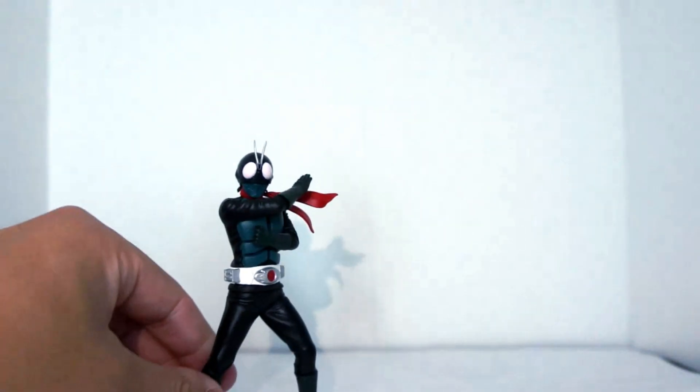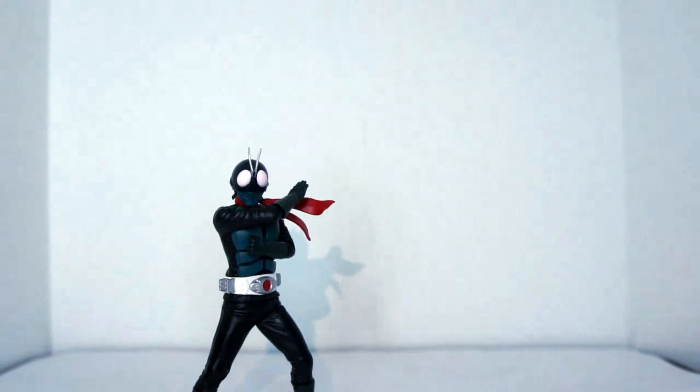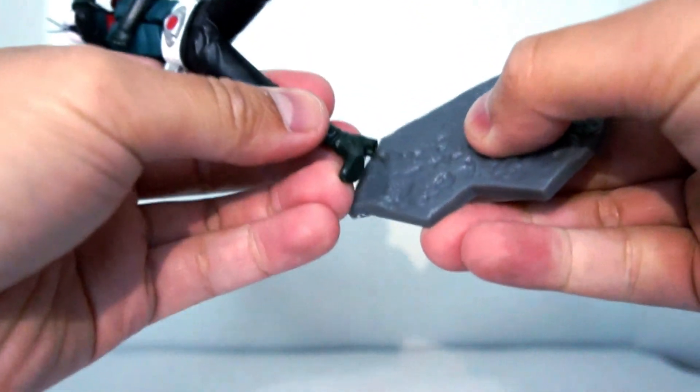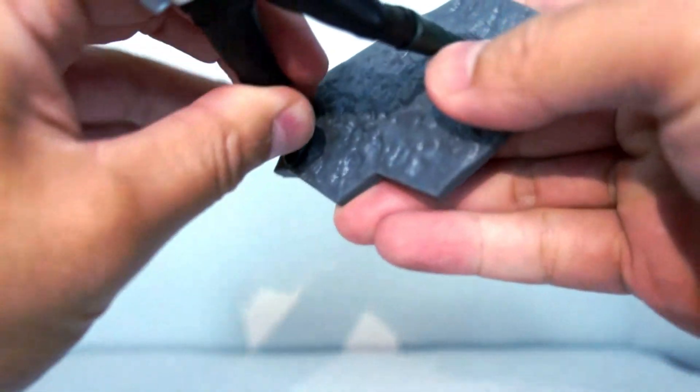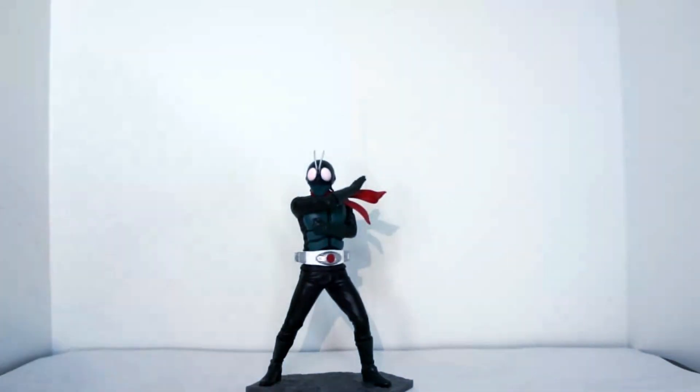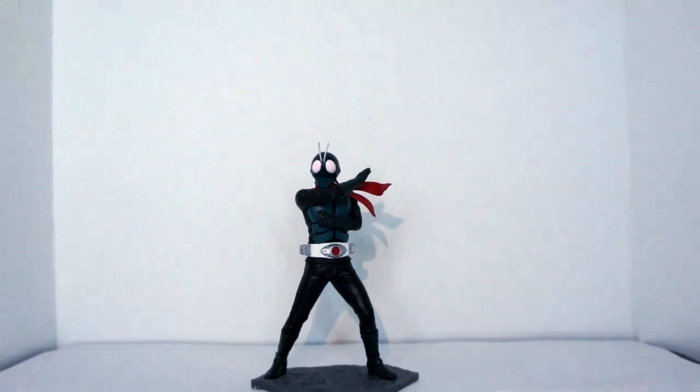And just like Shin Ultraman, he can stand on his own without the base. I'm just going to plug in his boots here. And there we go — there is Shin Kamen Rider.